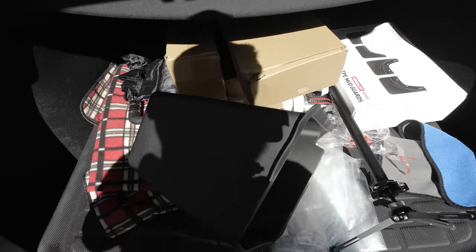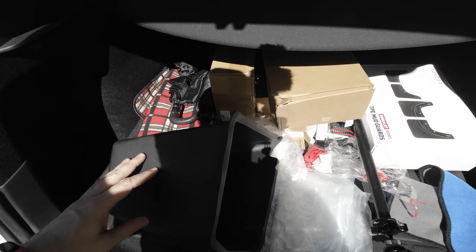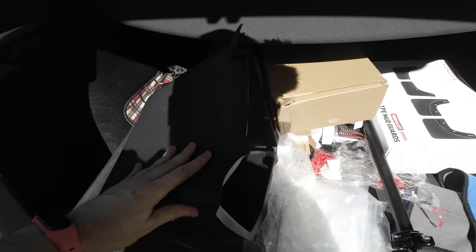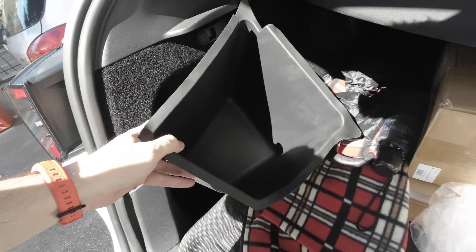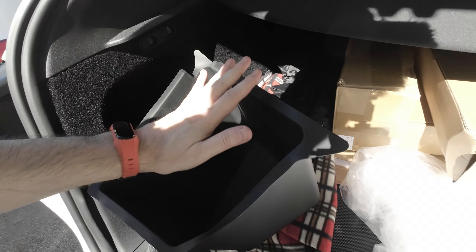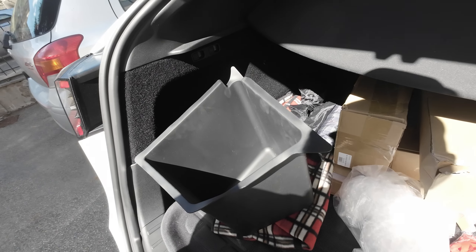And so I got this basket, or box or whatever you want to call it. And it's rubberized, so you insert it here inside this hole so you can put stuff. There is also a cover which I didn't receive in the mail, so I'm trying to figure out what happened to that.